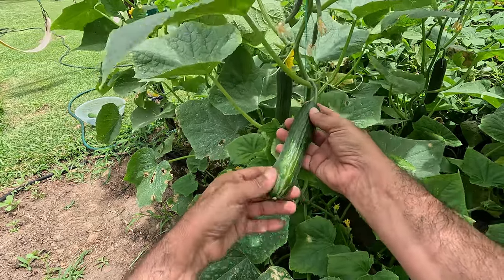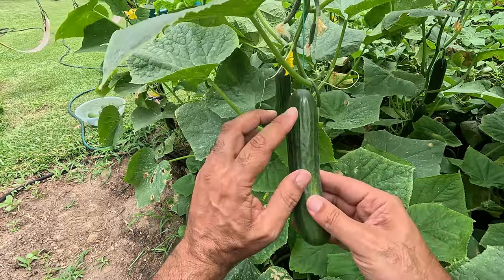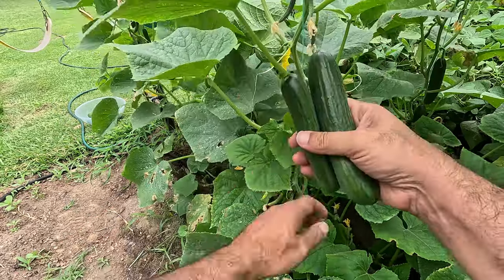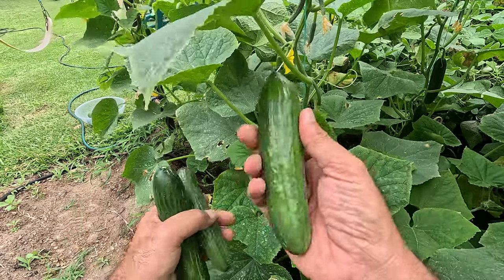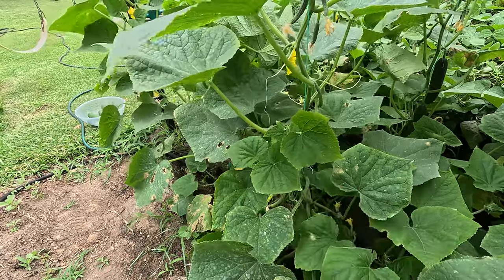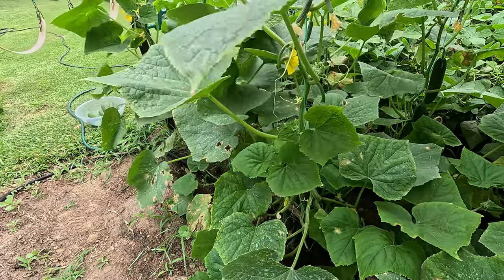This is ideally the size I would like to harvest them at — just pinch off the top, not overly large. I find this variety doesn't take long to go seedy, so you want to try to harvest a bit smaller. What I don't like is when they start to bulk up a bit more and go fatter — that means it's starting to get a bit too far beyond its prime. While I'm going, I'm going to continue to train the vines around the strings as well.